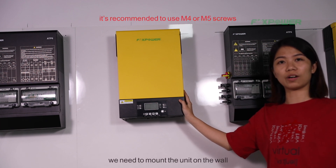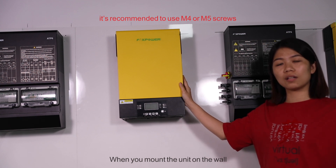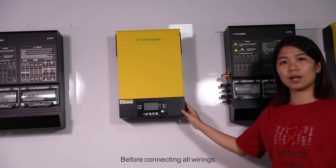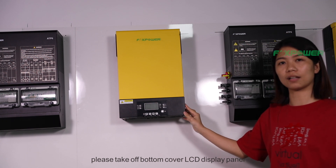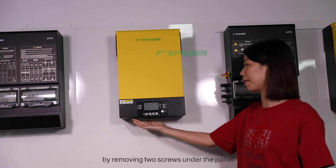We need to mount the unit on the wall. When you mount the unit on the wall, install it by screwing two screws before connecting all wires. Then, take off the battery cover and LCD display panel by removing the two screws under the panel.